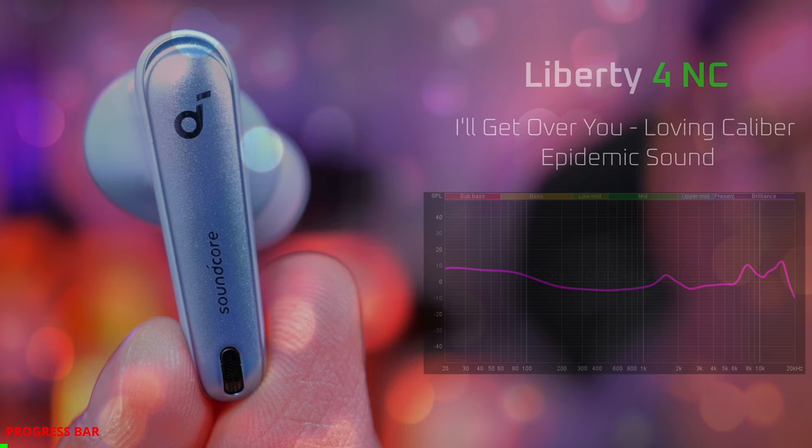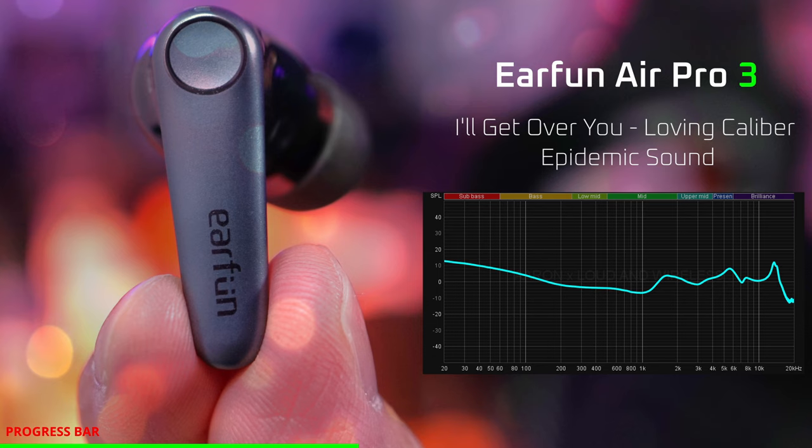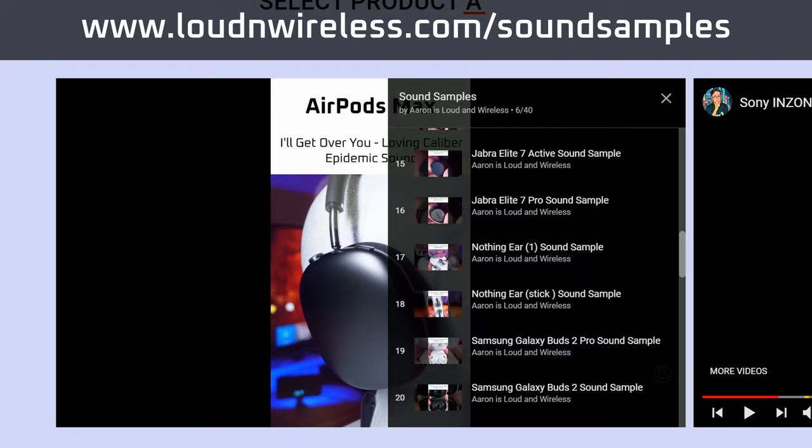Listen to the following sound samples and tell me in the comments what you think. If you want to compare the sound quality of these earbuds to earbuds from other brands, visit loudandwireless.com's sound samples page — link in the description.